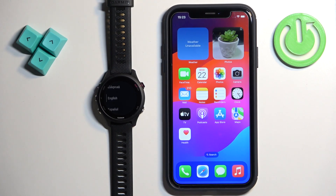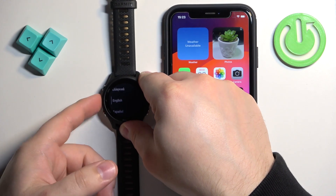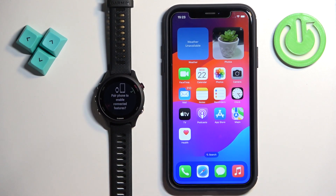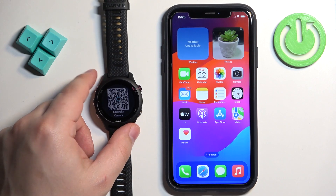If your watch is brand new or it's been reset, you will see the list of languages on the screen and you can scroll through it by using the up and down buttons. Select the language you would like to use on your watch. Once you select it, press start. You'll be asked if you want to pair the watch with a phone — press start to confirm and the watch will enter the pairing mode.